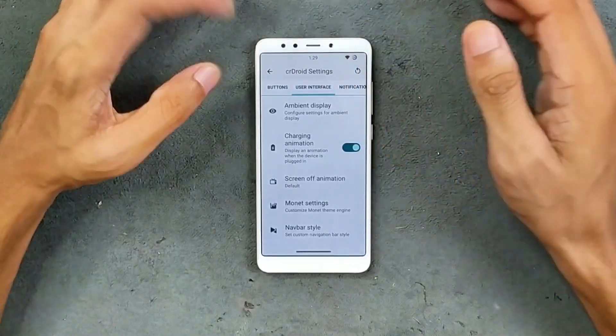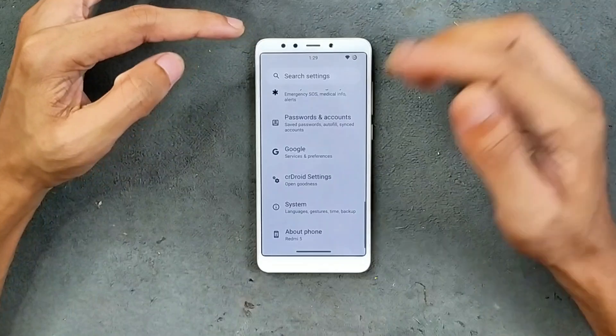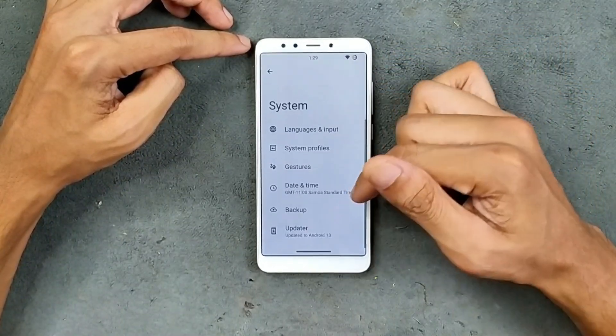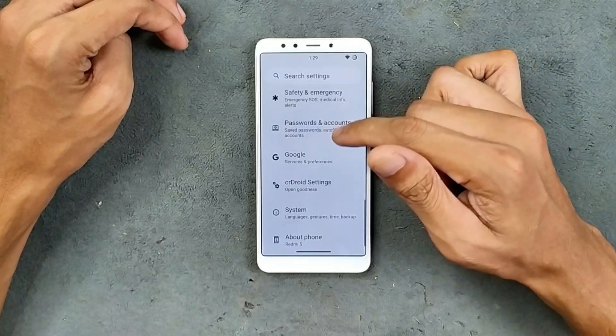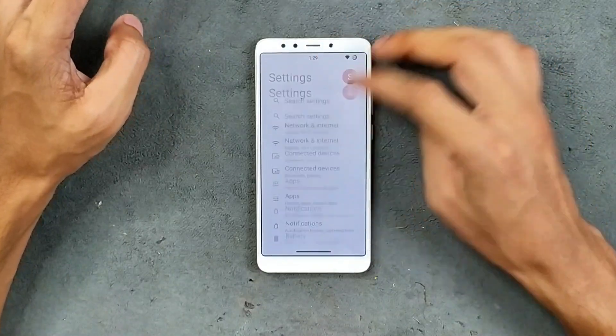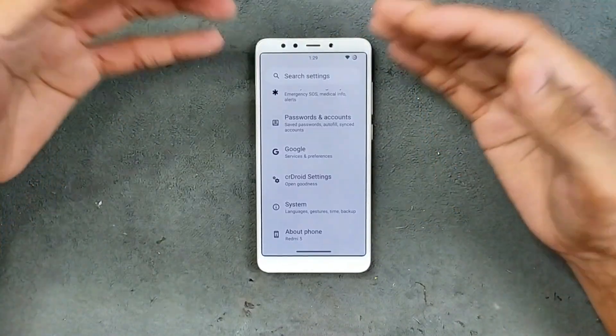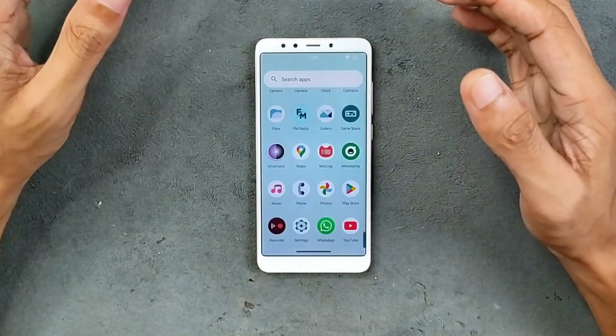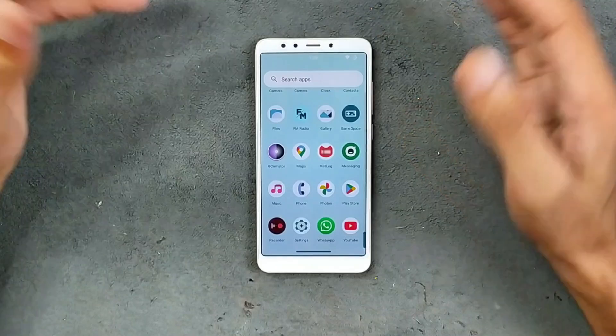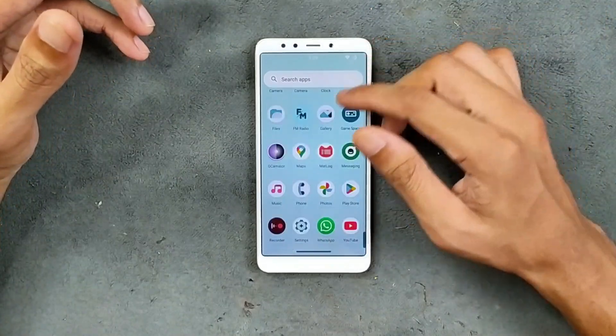There are tons of settings available and you can customize to your liking. In the system settings we also get gesture options, system profiles, and everything else. That's pretty much all we get in the settings panel — similar to all other AOSP-based ROMs. In terms of applications, this is a vanilla build so you have to flash GApps separately.